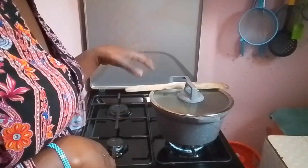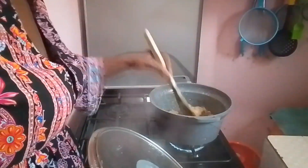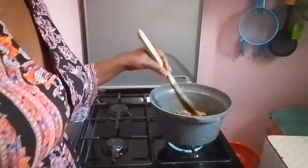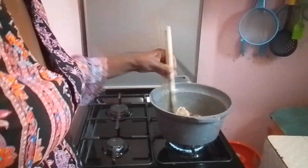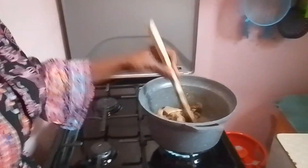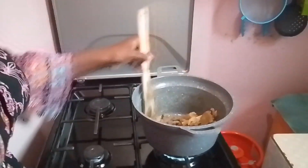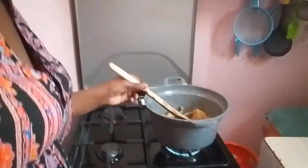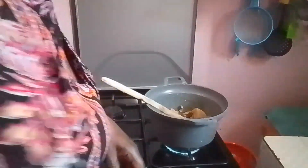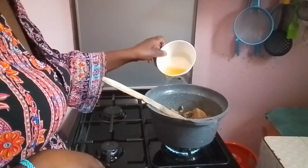It has been cooking — not for too long, like about three minutes or so. Let's check — the water has dried up. I hope you can see inside the pot. Now I'm going in with my cooking oil.